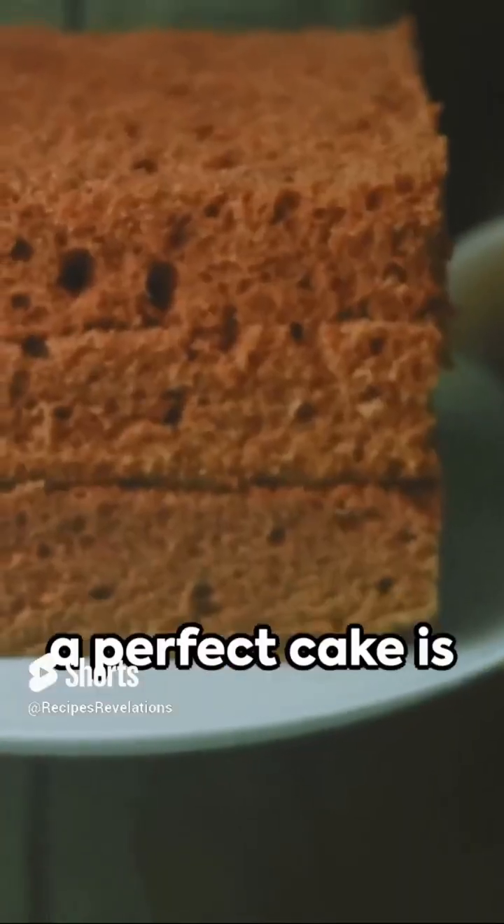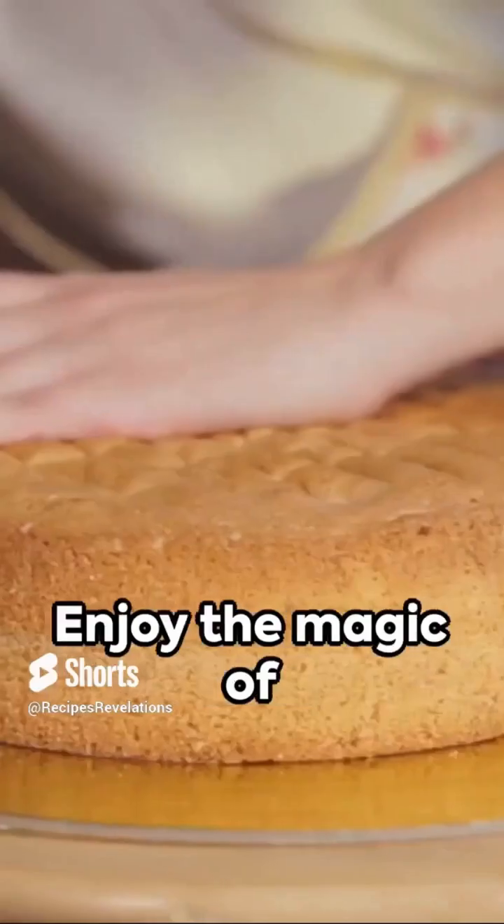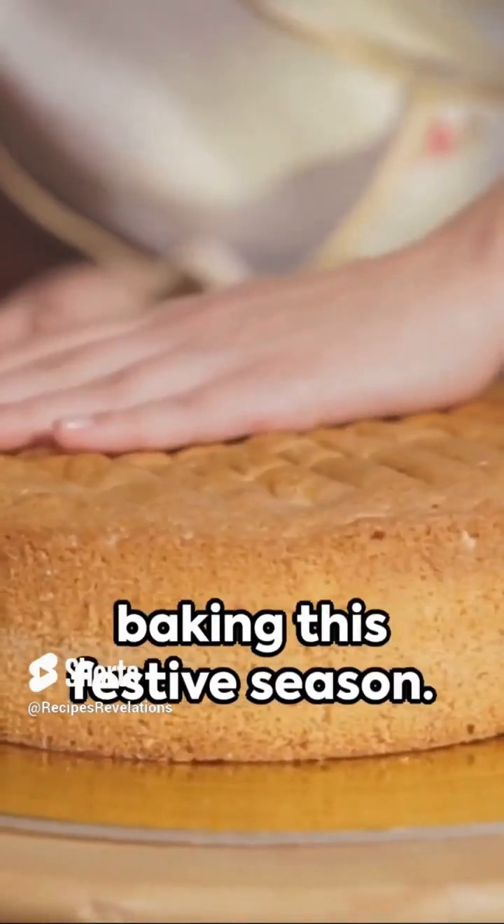Remember, the key to a perfect cake is patience and love. Enjoy the magic of baking this festive season.